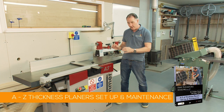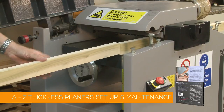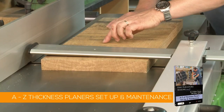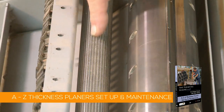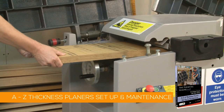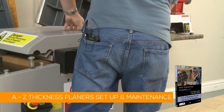This DVD is all going to be about how well we can get the thicknesser to work and the components that make that up, because it's quite different to a surfacer where we're hand feeding timber. This is all about in-feed rollers, out-feed rollers, pressure guards and the power to draw that timber through — although the cutter block design is exactly the same.